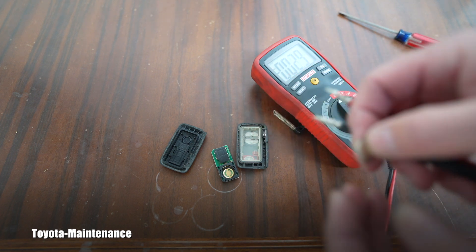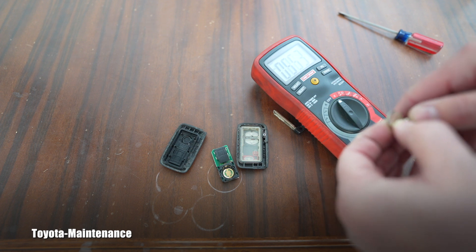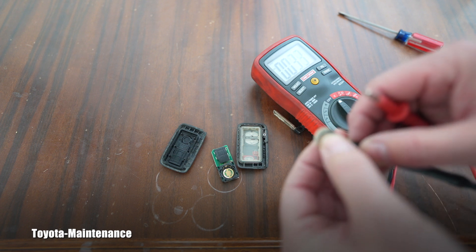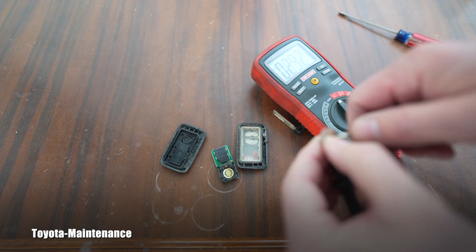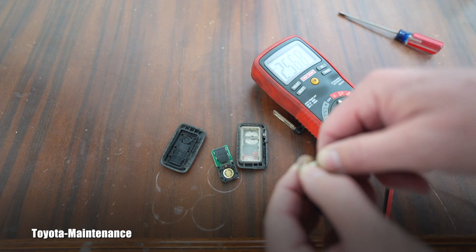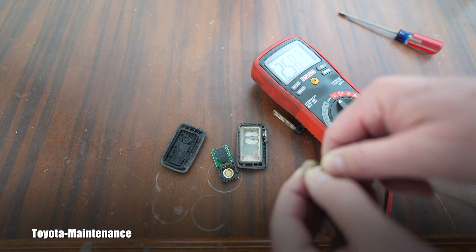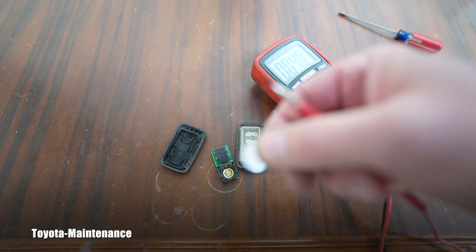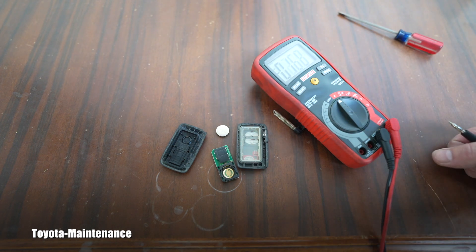Negative is the bottom, we know the positive is on top where the logo is. How much juice is left in the depleted battery? It's rated at 3 volts. And we have 2.56. It's cold, so it's actually keeping rising — that's funny, because it's cold: 2.59, whatever, it might go up. But it's a 3-volt battery, and we will measure the new one and you will see that huge difference.